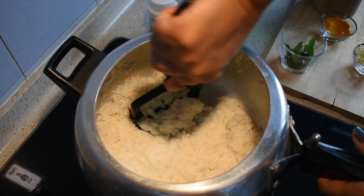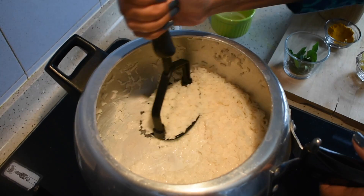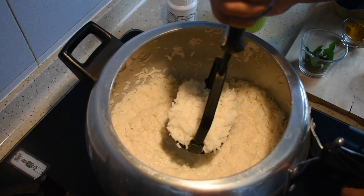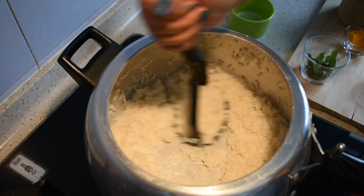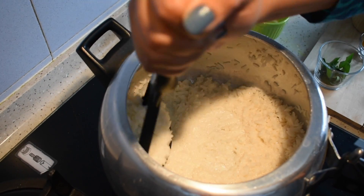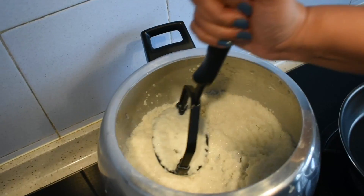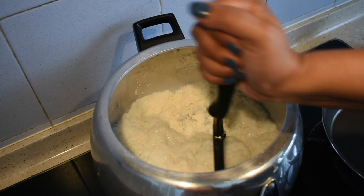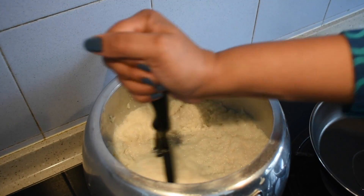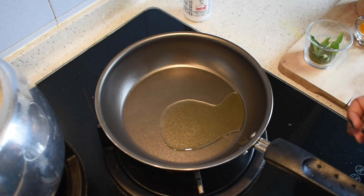The reason why I'm adding milk is that sometimes when you add just the yogurt and leave it outside for just two to three hours it will get sour and you can't eat it. When you mix it with milk you won't have that problem. We have mashed it well, so just leave it for ten to fifteen minutes until it's cooled down completely, or until it's slightly warm. In the meantime let's do the seasoning.